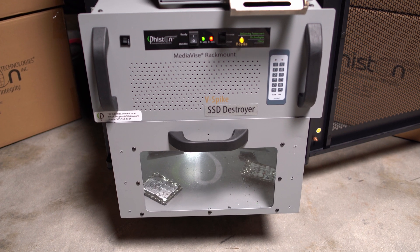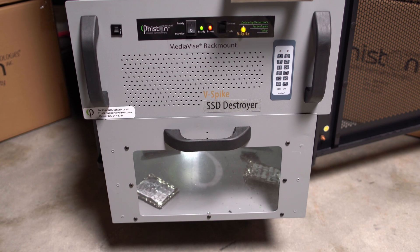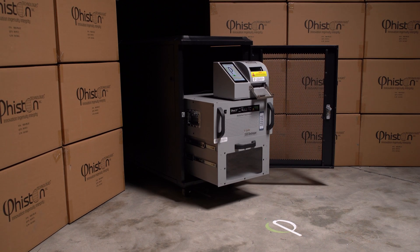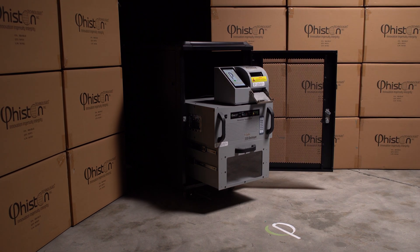Simultaneously, pulsed electrical jolts are injected into the drive to disable all sensitive components. Crushing plates never need to be sharpened or replaced.